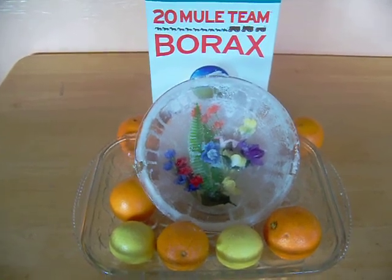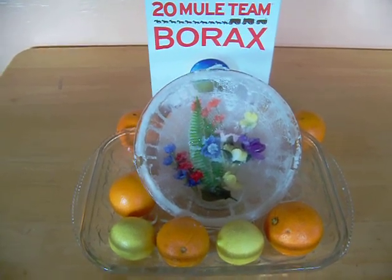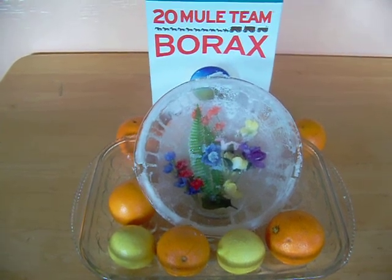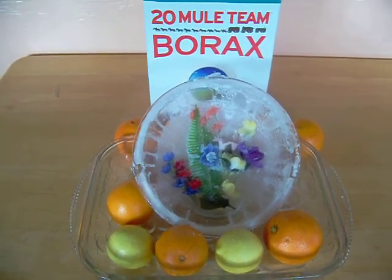Well hello again. Here I am. Here is a very creative bowl made with borax soap. As you can see the crystals are in the flowers and around the bowl. Makes a very nice centerpiece.